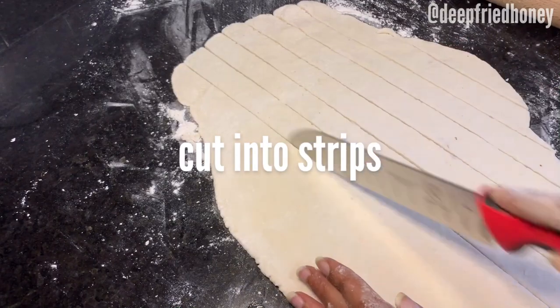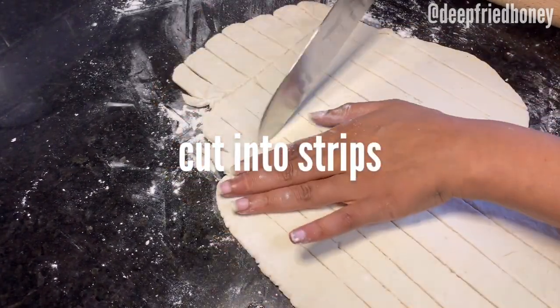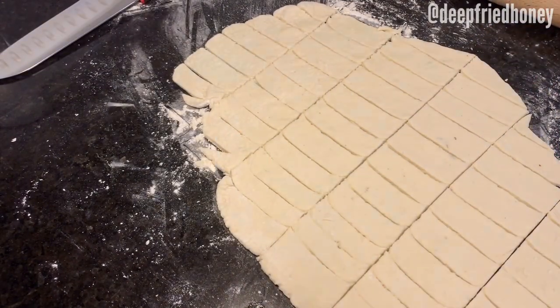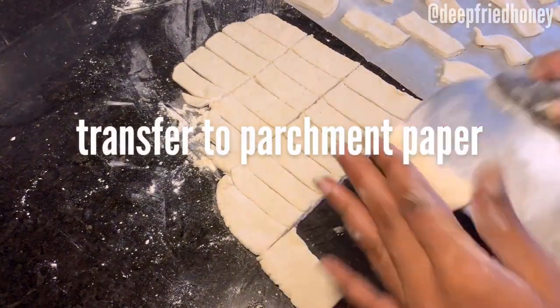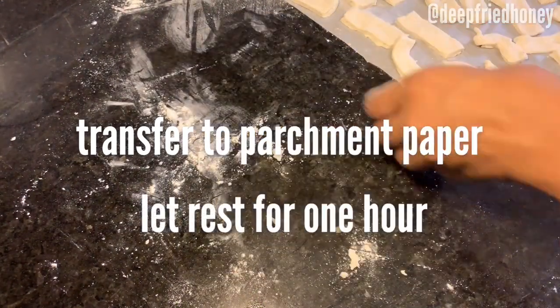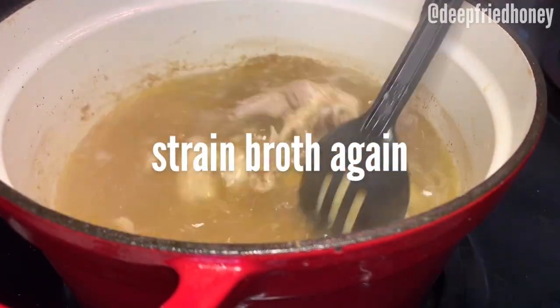After you have your dumplings made and cut into your desired sizes, you're going to transfer them to parchment paper. This is just so that you can let them sit out on the counter for 30 minutes to an hour or so. This lets the dumplings dry out, which helps them when it comes to cooking, and it also makes it so they don't stick together as much.